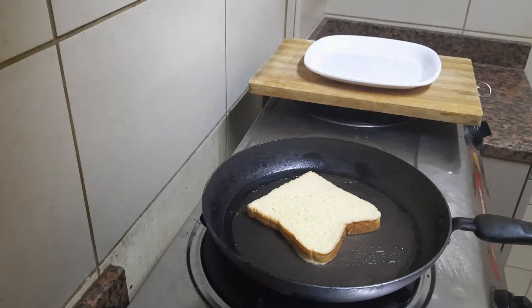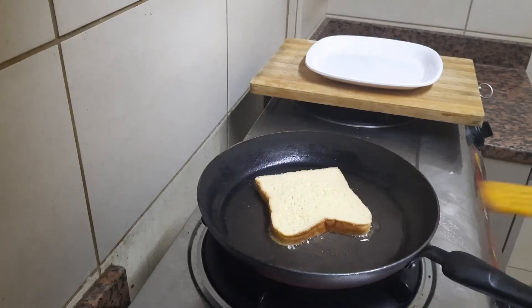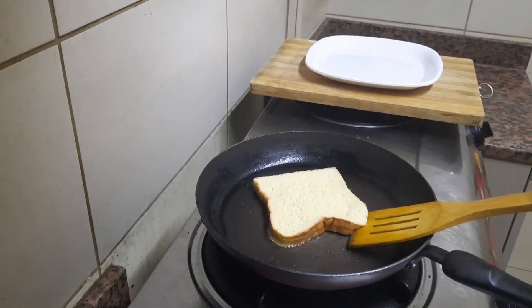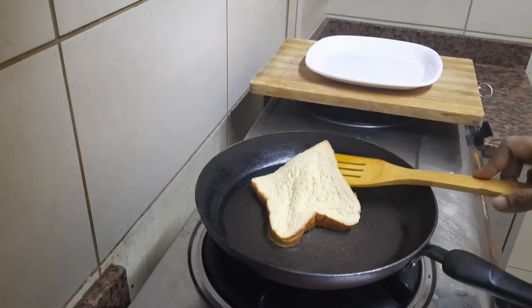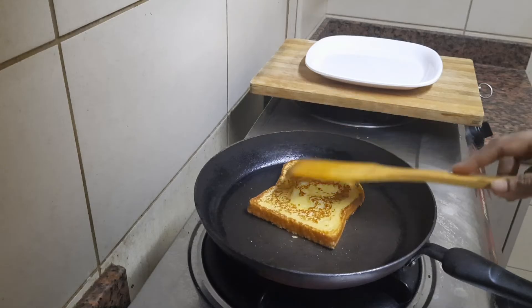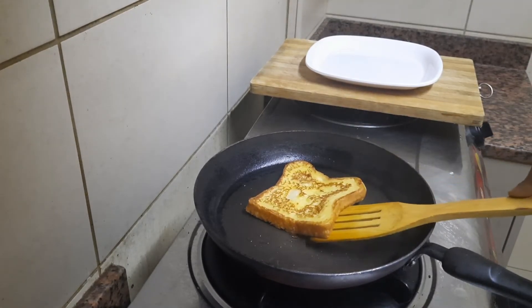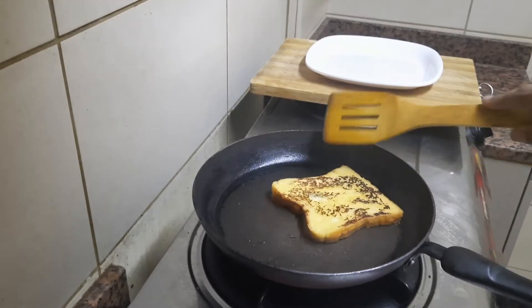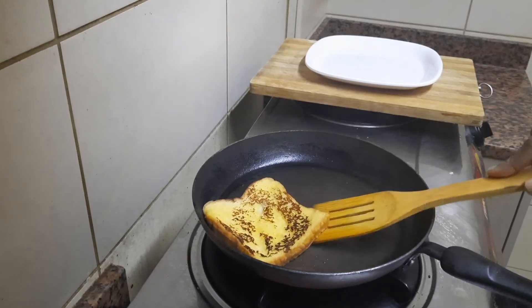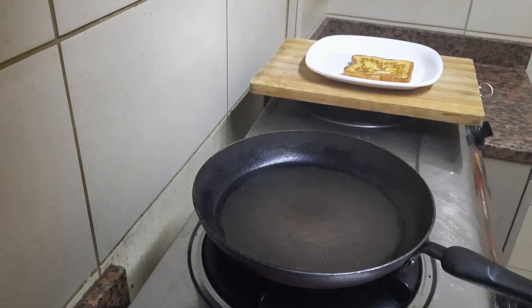It's a very easy dish to make. This is a variety of French toast. Now we have to fry it.